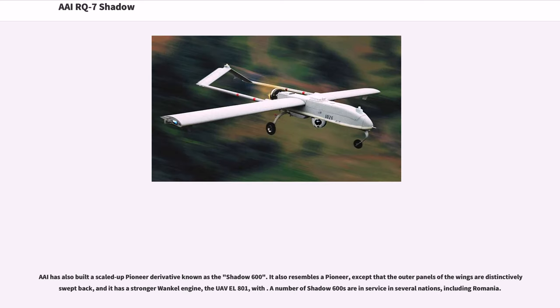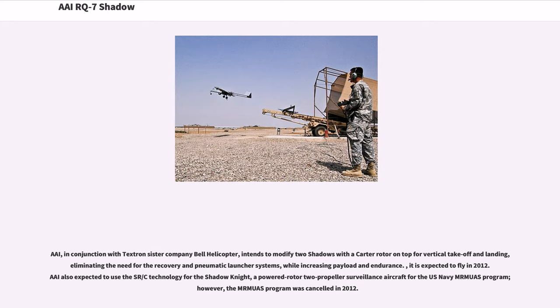IAI has also built a scaled-up Pioneer derivative known as the Shadow 600. It resembles a Pioneer except that the outer panels of the wings are distinctively swept back, and it has a stronger Wankel engine, the UAV L-800-1. A number of Shadow 600s are in service in several nations, including Romania. IAI, in conjunction with Textron's sister company Bell Helicopter, intends to modify two Shadows with a Carter rotor on top for vertical take-off and landing, eliminating the need for the recovery and pneumatic launcher systems while increasing payload and endurance. IAI also expected to use the SR-C technology for the Shadow Knight, a powered rotor/propeller surveillance aircraft for the U.S. Navy M-RMUAS program. However, the M-RMUAS program was canceled in 2012.